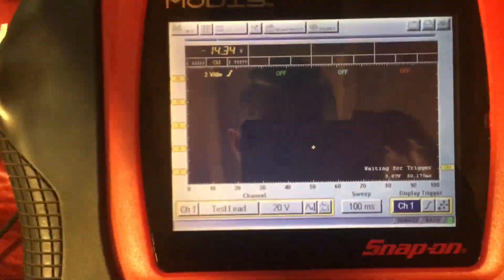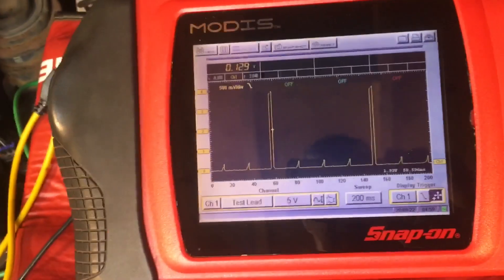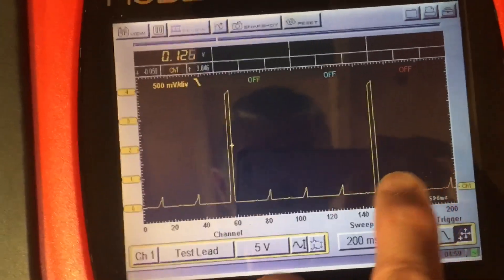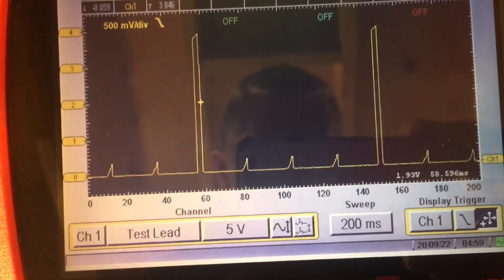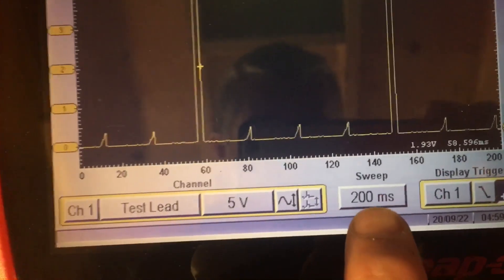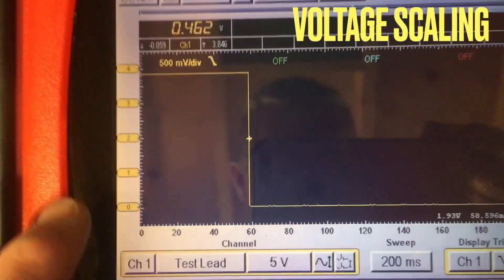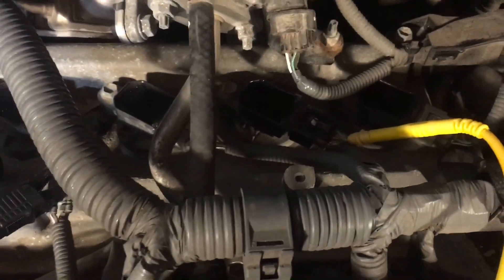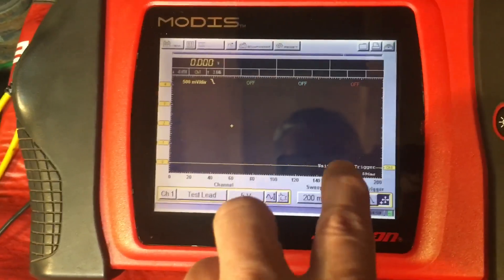The engine will have to be running in order to get any ignition pulses. Probing the green wire — that's the trigger — and there's the trigger on the scope. I've changed the time base so we can see two occurrences, so this is the plug actually firing twice, roughly 100 milliseconds apart. The time base is at 200 milliseconds and 5-volt scale. I have the trigger in auto mode, so let me swap over the wire and look at the feedback.